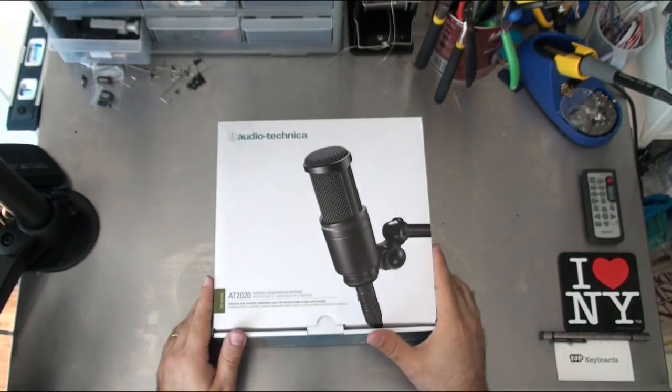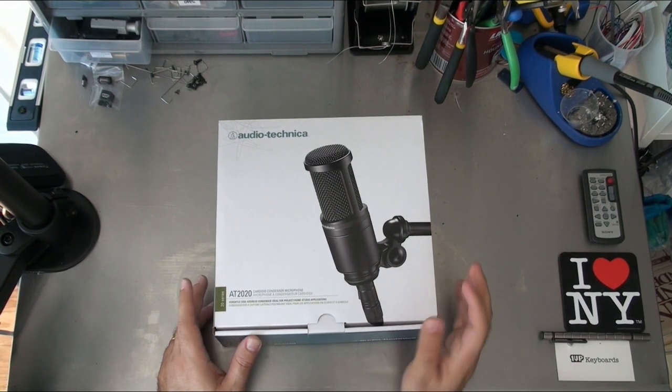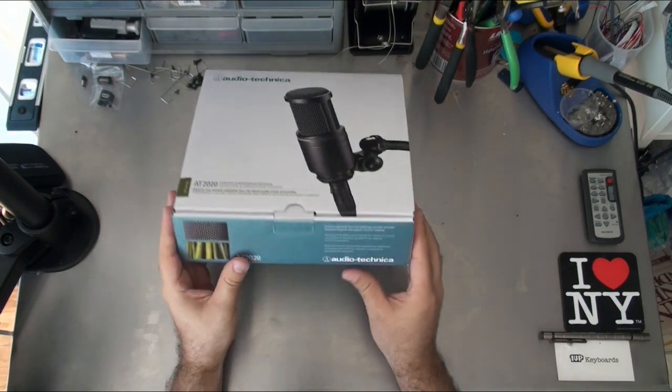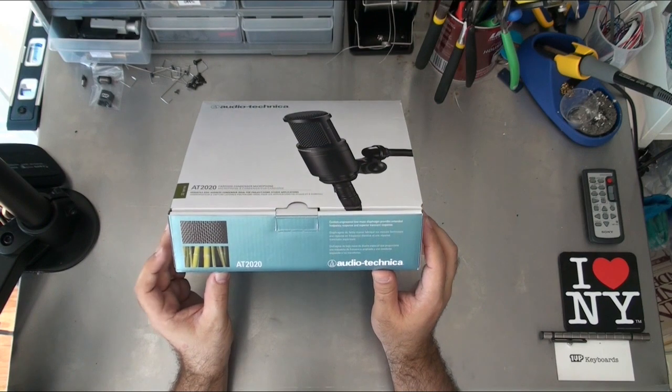This is the Audio-Technica AT2020. A couple of guys who've been on my livestream suggested that this is the microphone to get, and after doing some research myself I found much the same. The AT2020 is a cardioid condenser microphone, which is just about the way that it works. According to the side of the box, it has a custom-engineered low-mass diaphragm that provides extended frequency response.